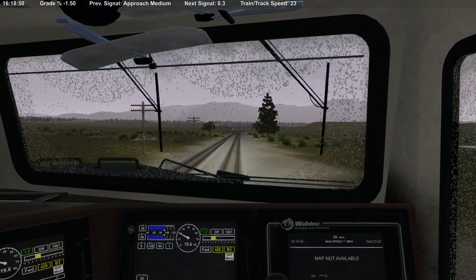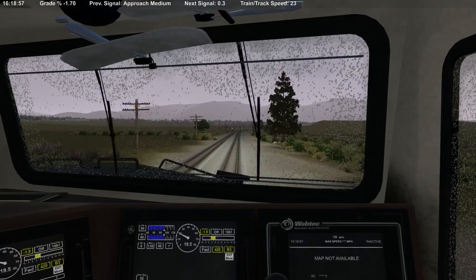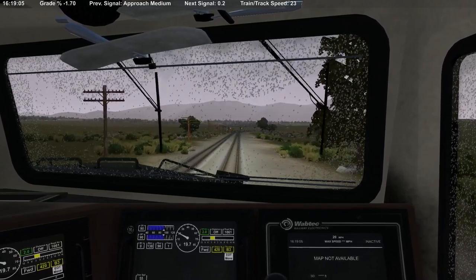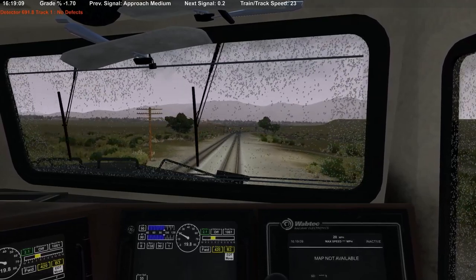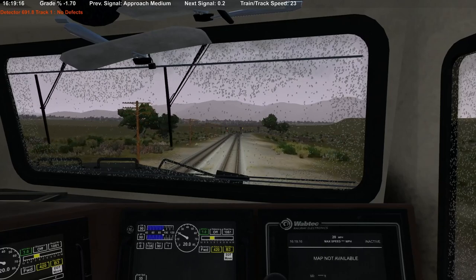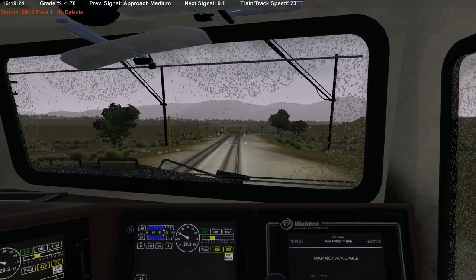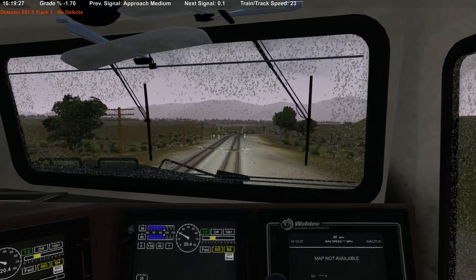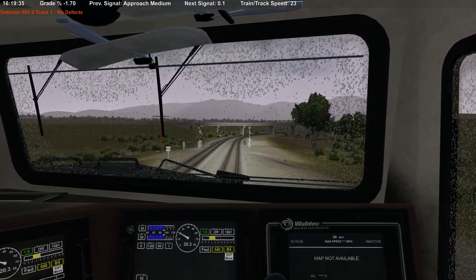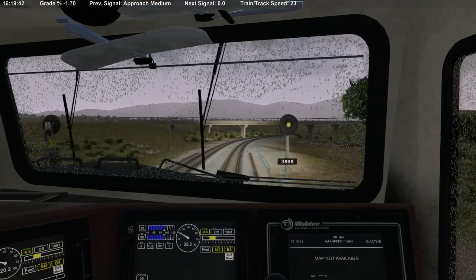It looks like it's holding pretty good at B3. We got an approach showing — I guess that's the distant to the cable crossover. Of course we can only do 23 down the mountain — such an odd number. I remember hearing a story: Tehachapi Loop was originally Santa Fe and Southern Pacific. One wanted 25 mph, the other wanted 20, and they kind of split the difference and agreed on 23 — or something like that.